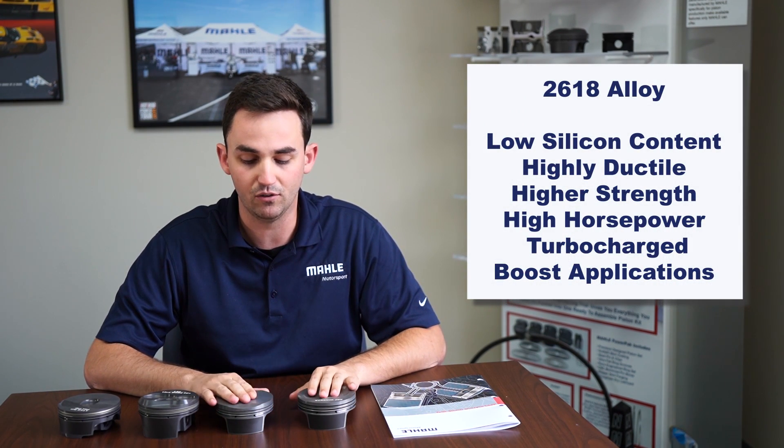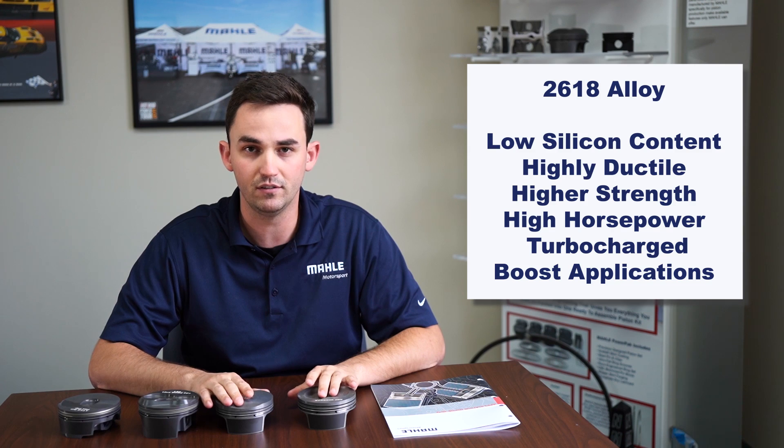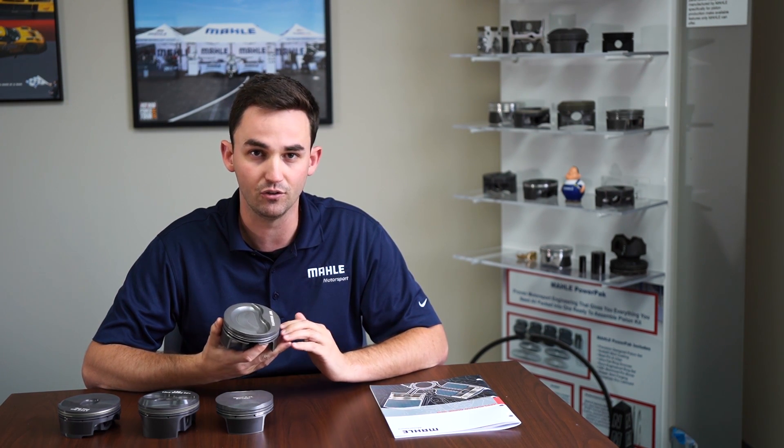2618 is a great alloy for someone who is not as concerned with noise. With a 2618 alloy, the lower silicon content means you run a higher or larger piston-to-wall clearance. This is what causes what some call piston slap at cold start. Once the engine warms up, this will go away, but it is slightly louder noise-wise than a normal 4032 or a normal cast piston.